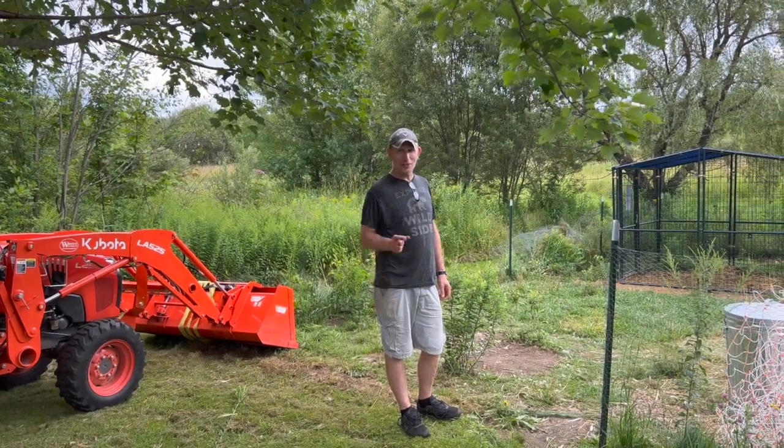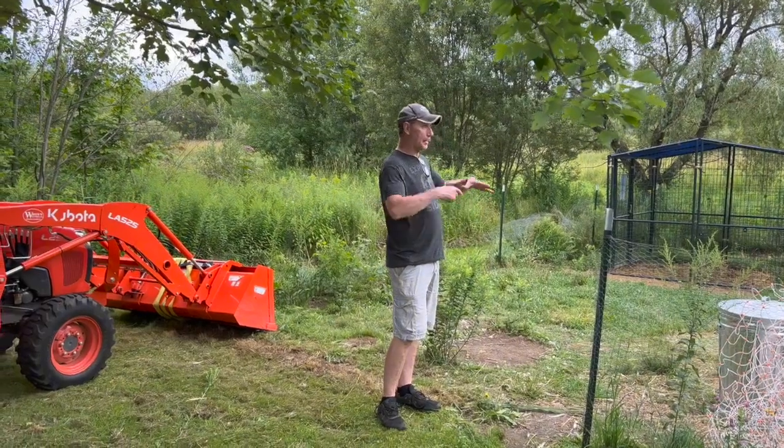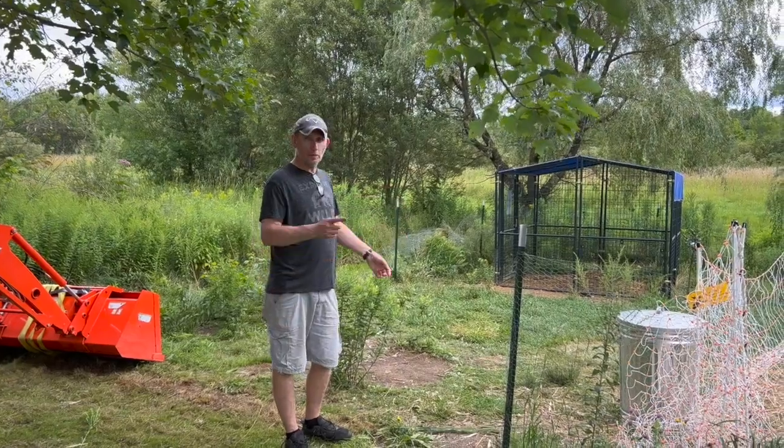Hey everybody, welcome back to the Country Living Homestead. Today we are going to be revamping our duck enclosure and putting in a new chicken coop for our breast chickens.